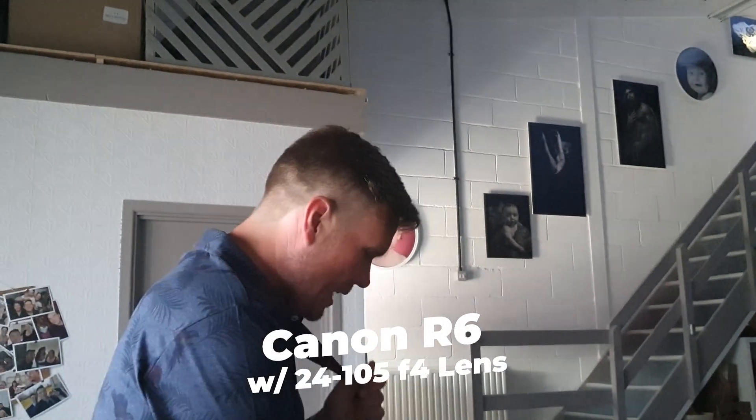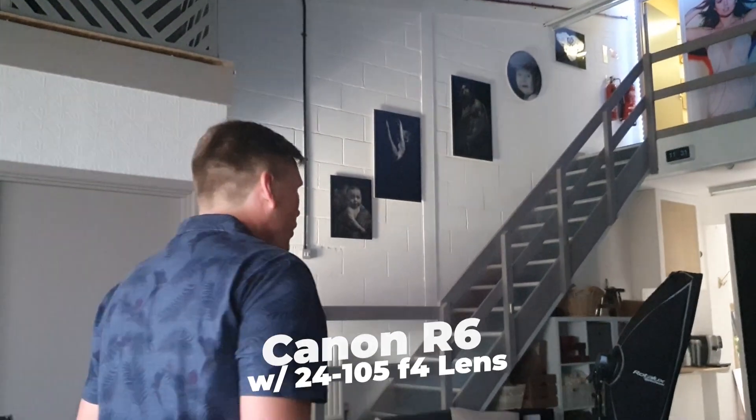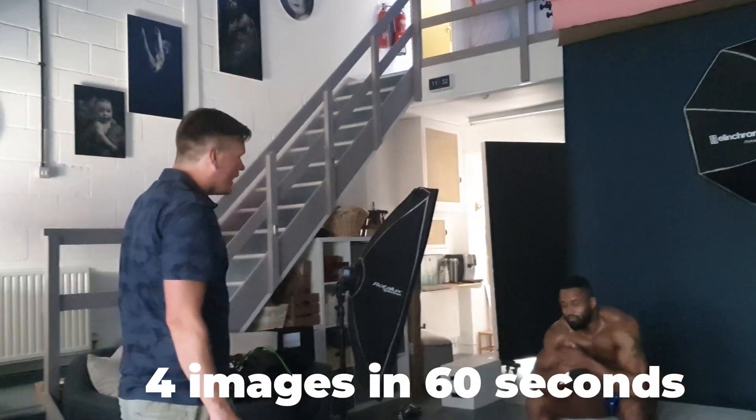We're going to be using three lights today and this Canon R6 — you can see it there. Rory, come on, just in 60 seconds — are you ready? I'm ready.